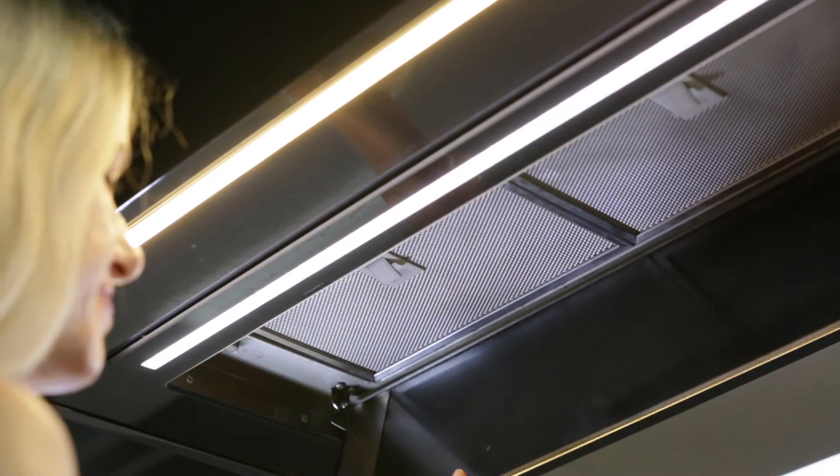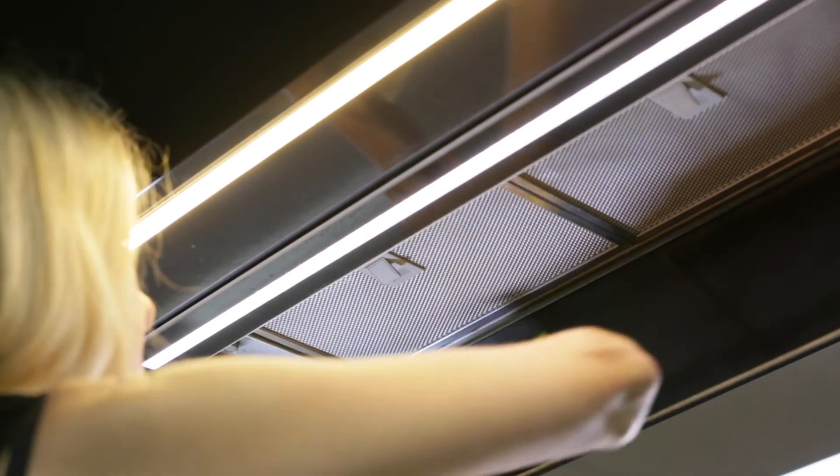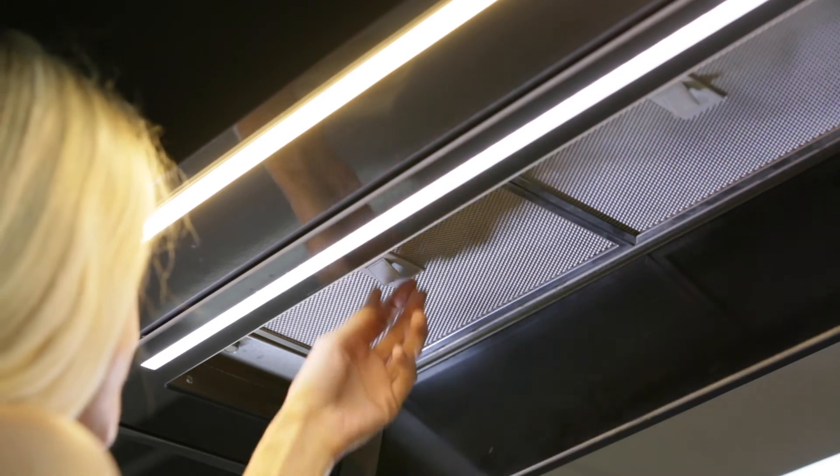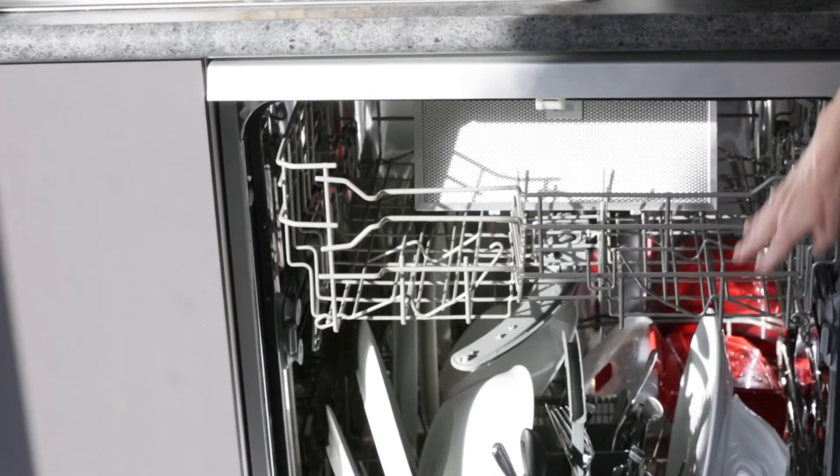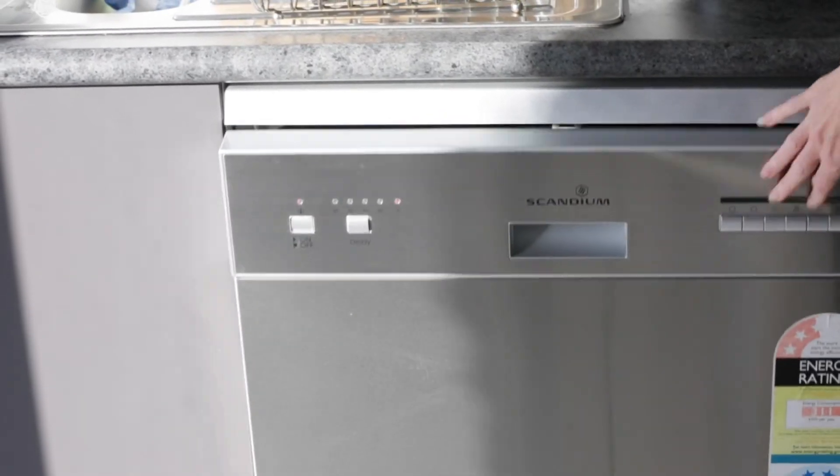You'll be glad to hear that the Perimeter Aspiration panels are very easy to maintain and clean. Simply open the panel, wipe it clean, and remove the stainless steel mesh filters and place them into your dishwasher for cleaning.